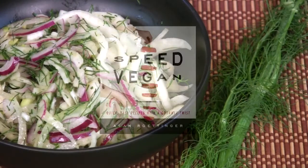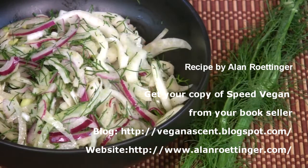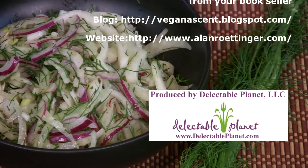So there you have it — fennel slaw. Thank you all.